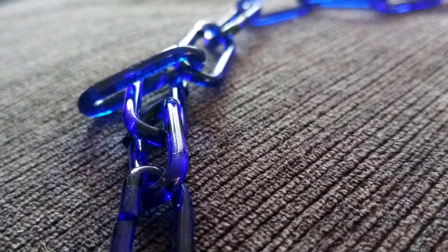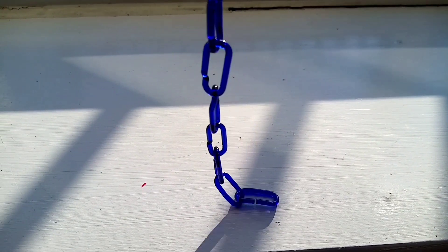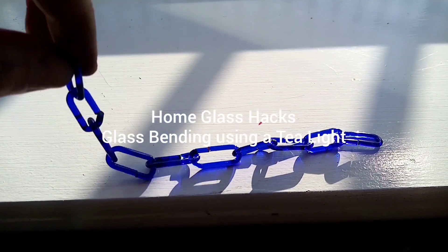This is part one in a video lesson series of home glass hacks. We've recently had to move our work from our studios to our homes, so a lot has changed. In this first lesson I will be covering how to do glass bending using a tealight. This is a very simple introduction to lamp working, which can be covered in depth in glass making studios. It's a way to keep the making going and keep our hands on the medium and being creative with it. So let's get started.